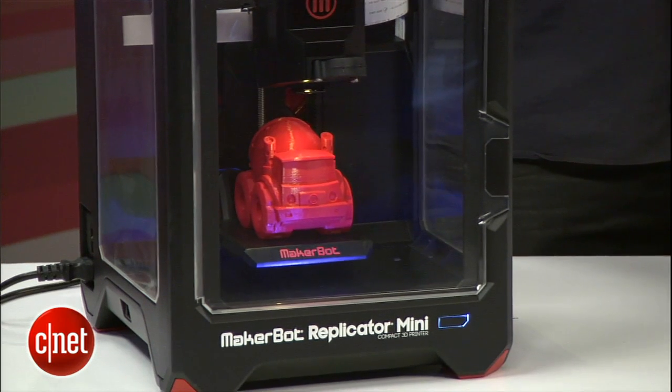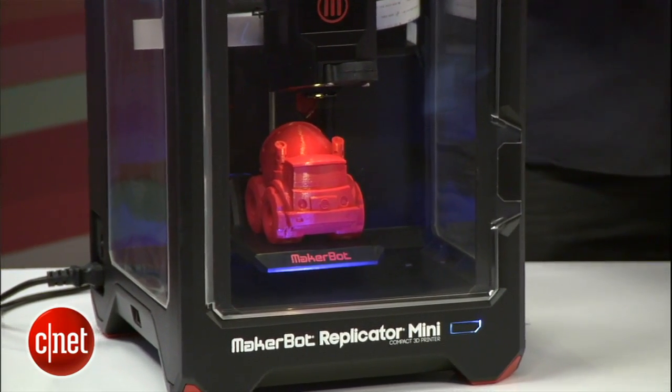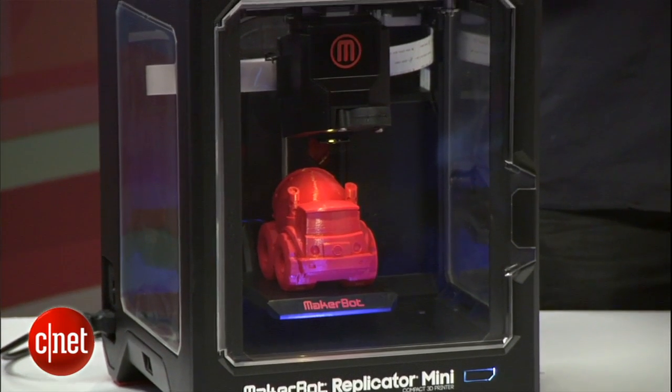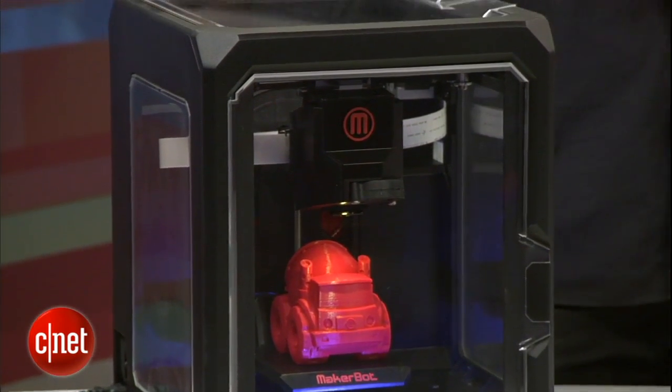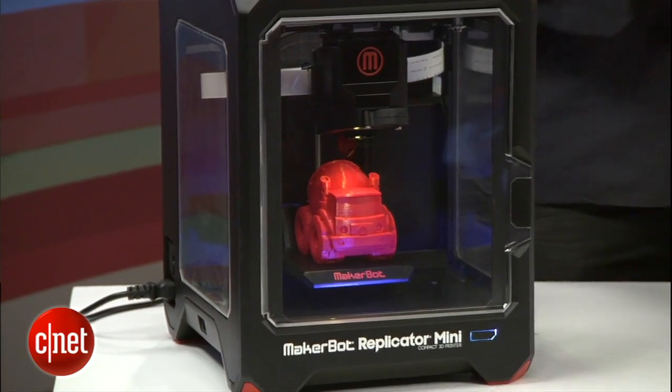So you've got the MakerBot Replicator Mini — this is the consumer 3D printer that we're presenting. It's nice and tidy, but it's no compromise. It's got a professional MakerBot smart extruder, it's networked, it's a very powerful machine in a tidy little package. Would you call that the starter for people who don't have a 3D printer already? Yeah, this would be a great place to start getting into 3D printing and exploring the frontier.